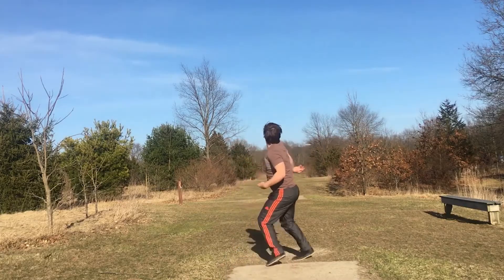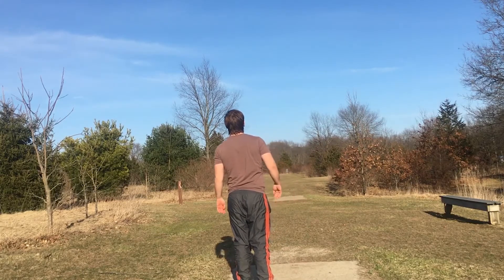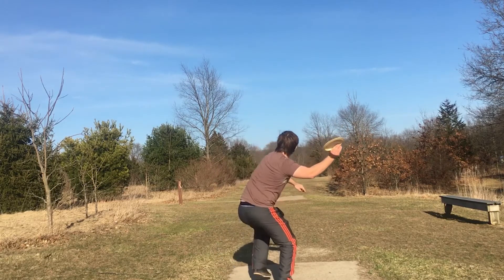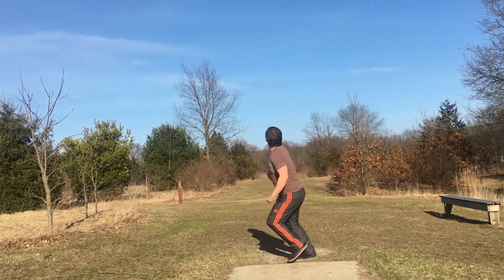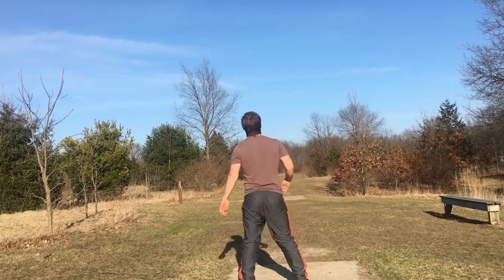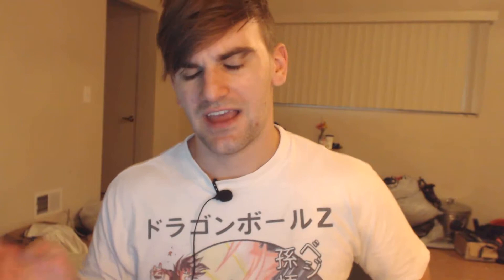This disc right here flies very similar to my favorite Pro Rate that I lost the other day — you can see me throwing it in this video. To be honest, it's a lot more stable than that, but it's not so stable that I feel like it won't beat in or become a disc I want to throw. It has nice grip, and if I throw it as hard as I can it will hyzer flip, but it won't go left like my Pro Rate did. I just got this yesterday, so that's probably why it's not ready to flip like that yet.